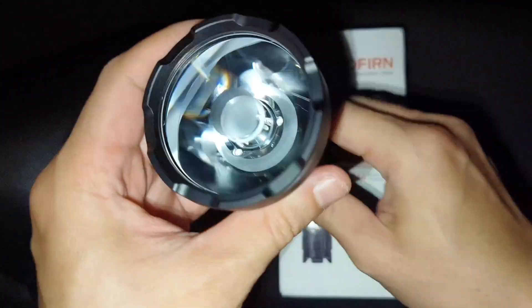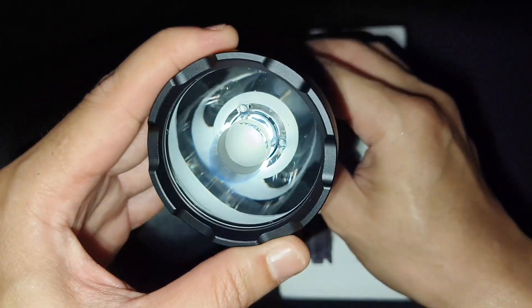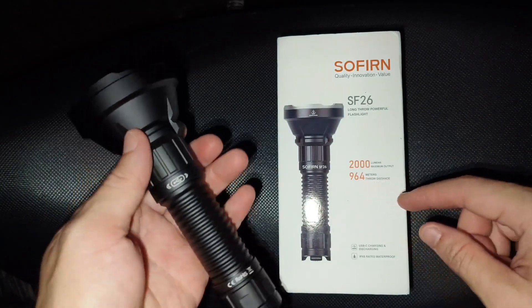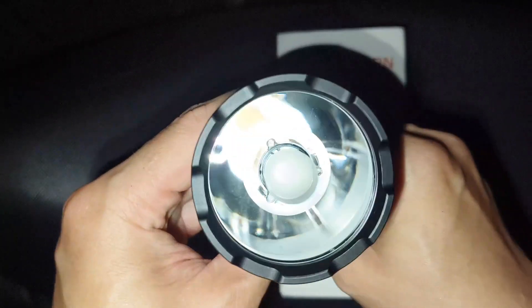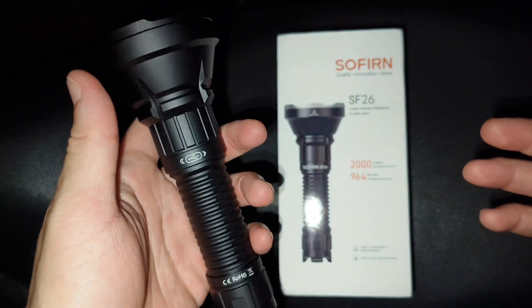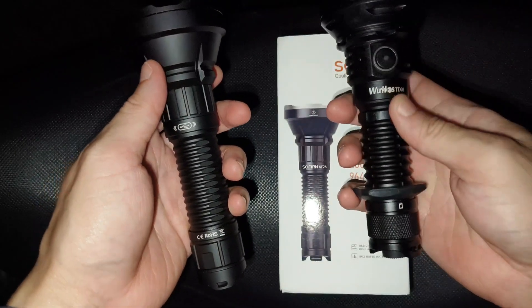This one is a thrower, and it comes with a PMMA lens. It can throw very far — about 964 meters according to the specs.